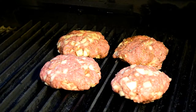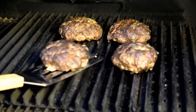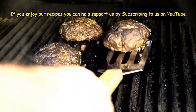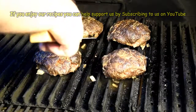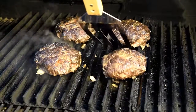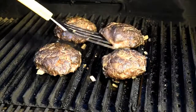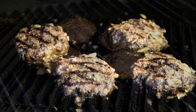Looking good too. That's three and a half minutes here. I'm gonna give these guys a quarter turn.